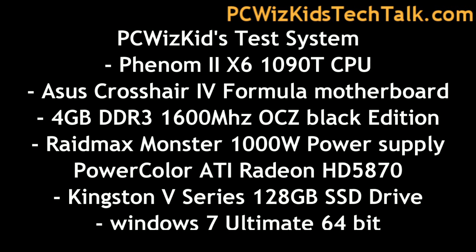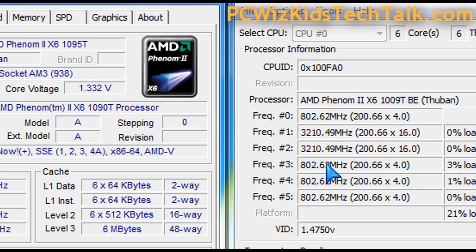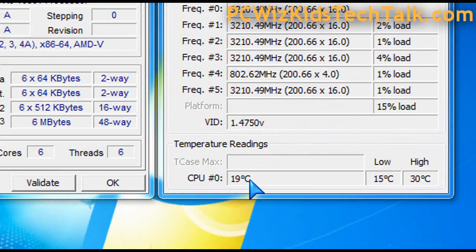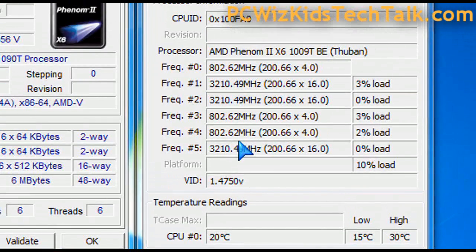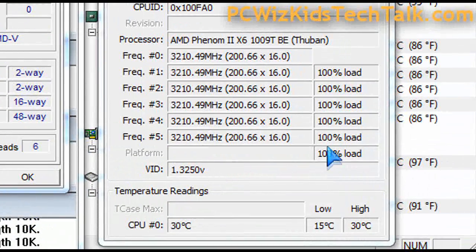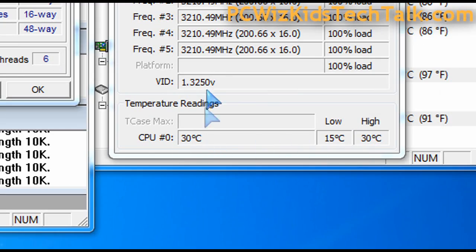Here is my test system, using the latest flagship Phenom II 6-core CPU, the 1090T. Running at default settings without overclocking, we're getting about 15 to 20 degrees Celsius at idle, which is pretty awesome. At full load, we're talking about 30 degrees Celsius maximum — terrific results from the Eco ALC system.